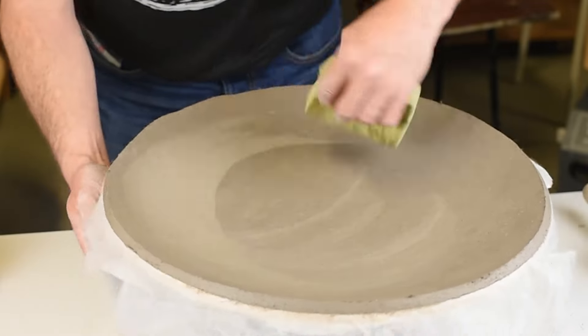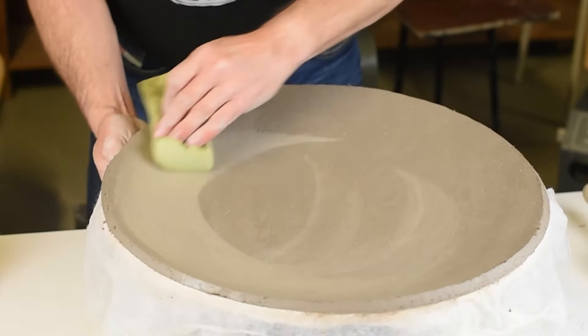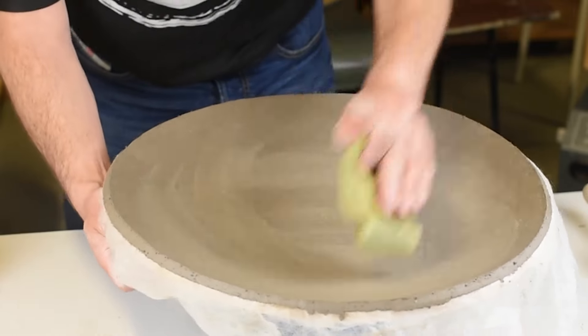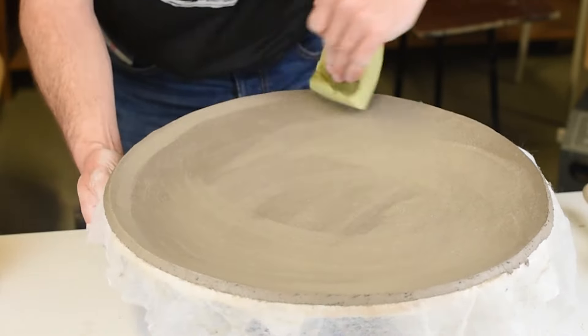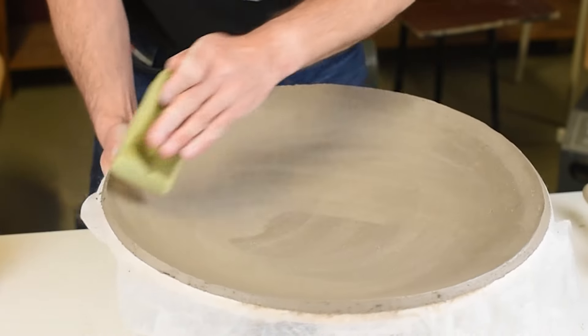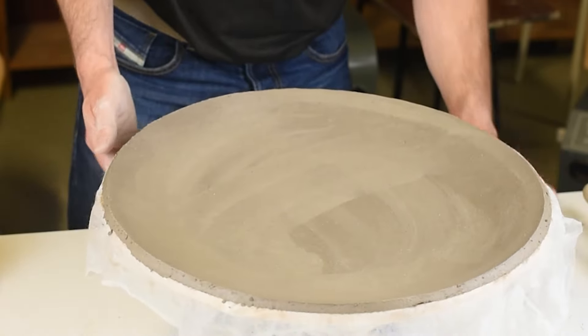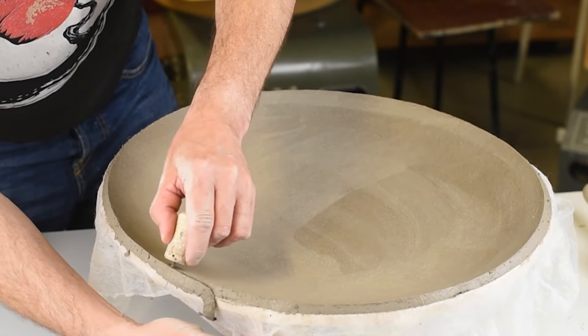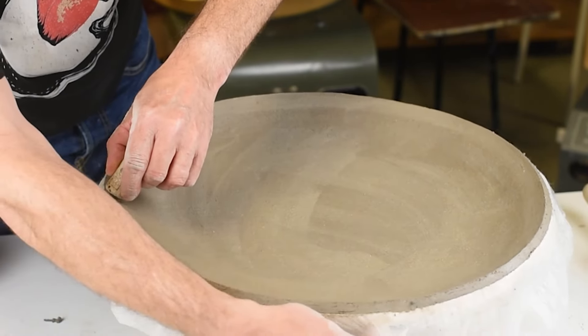With a wet sponge I make it really smooth so that I can draw some lines on my plate. I was not really satisfied with the cutting, so I clean up the edges a little bit more.